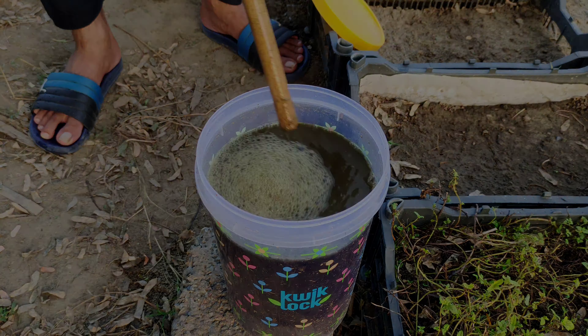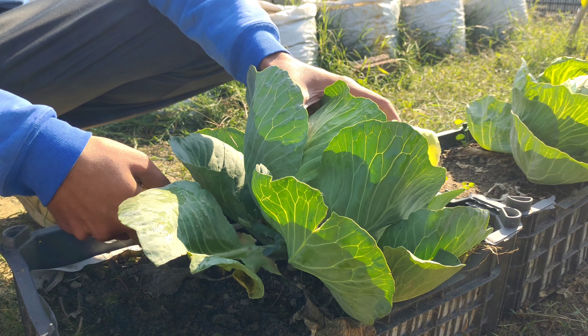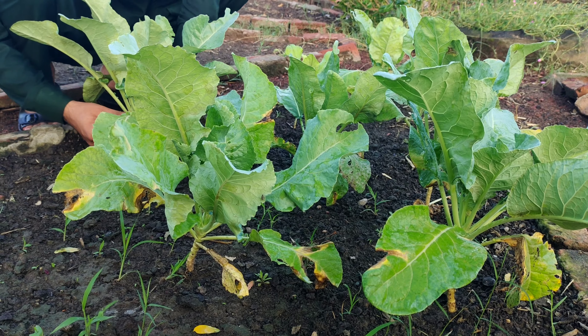Regularly feeding your plants with this fertilizer will lead to healthier growth, increased resilience, and ultimately a more bountiful harvest.